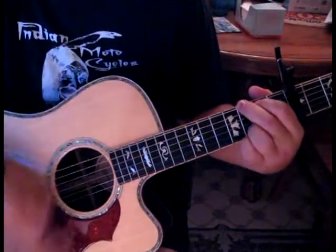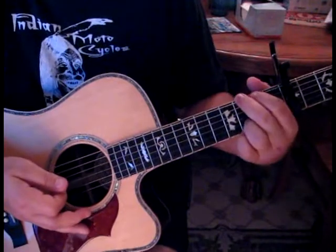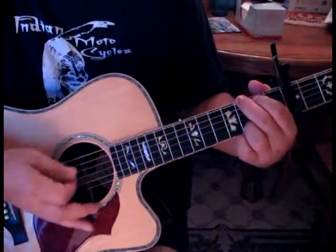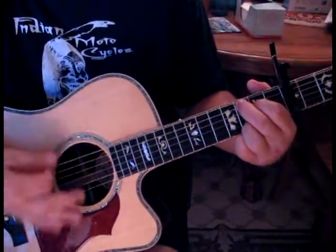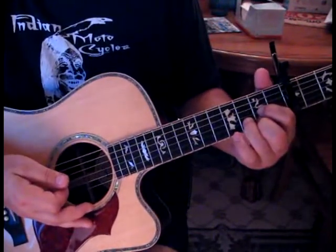Now we're back to G for Wednesday. Then we go D for Thursday. Then back to G for Friday. Then C for Saturday. G for Sunday. And then D to G for 'this little light shine.'